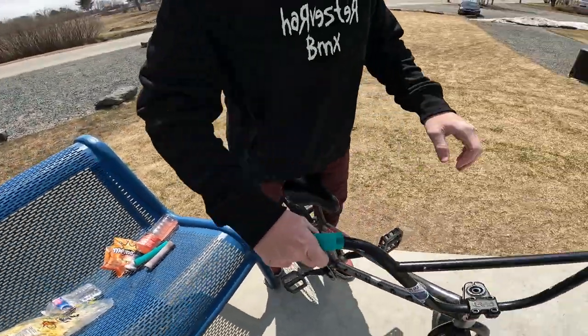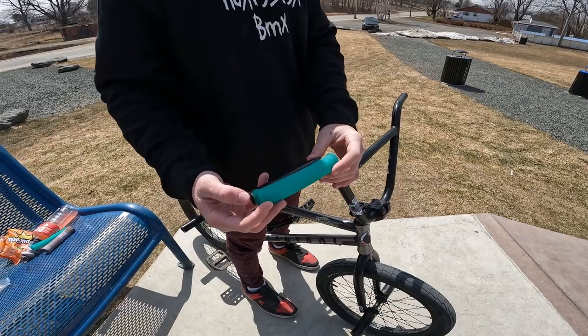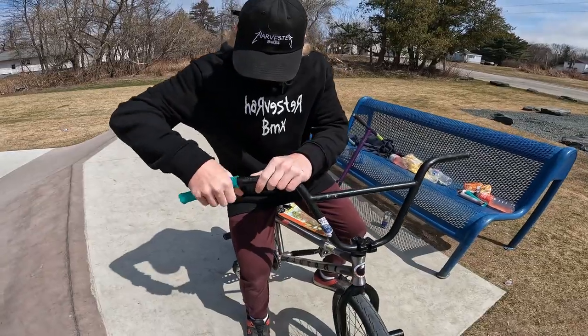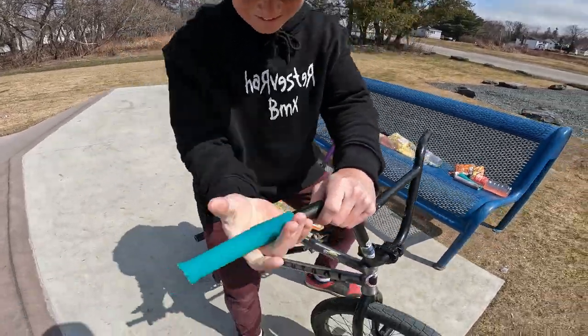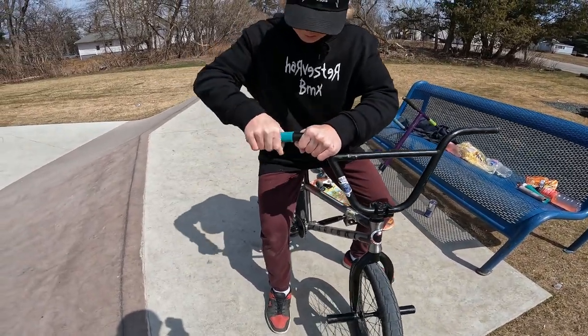All right, now let's put some MFM grips on there. Just slap them on — oh my god, that's like perfect. They slide on super nice. I used to just tap them from the end. They're a little soft to do that.